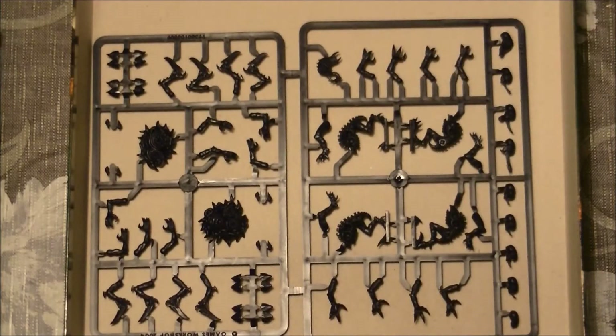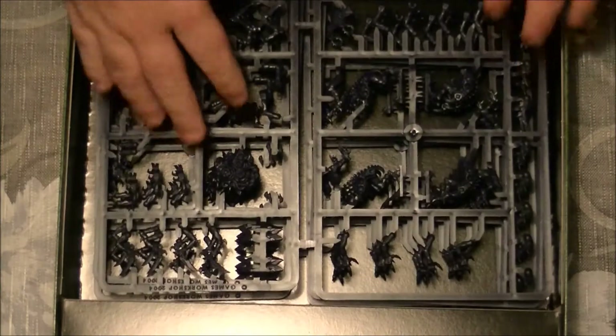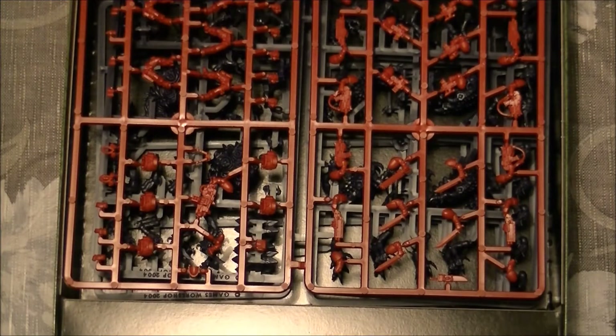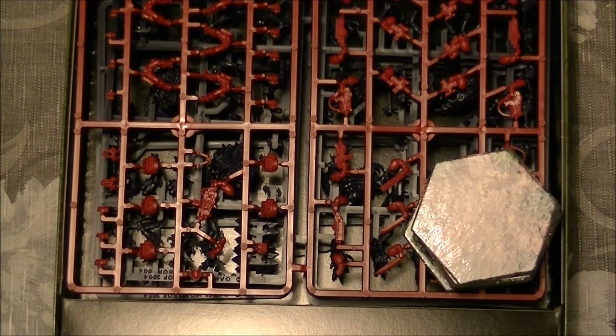For 50 euros, I would say it's not a bad deal. And if you want to introduce someone into war games or board games with miniatures, I think this is a great way to start. The rules are really easy, the mechanics are really easy, and I'm looking forward to playing my first game.